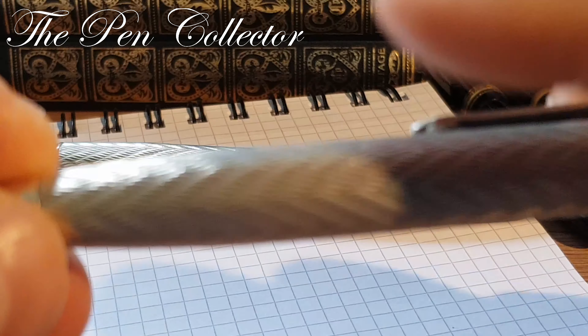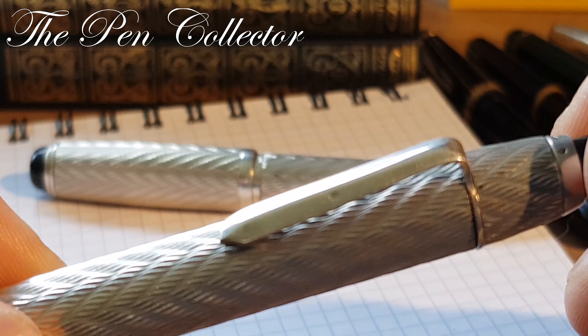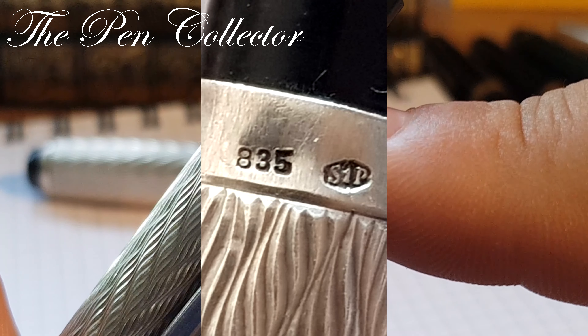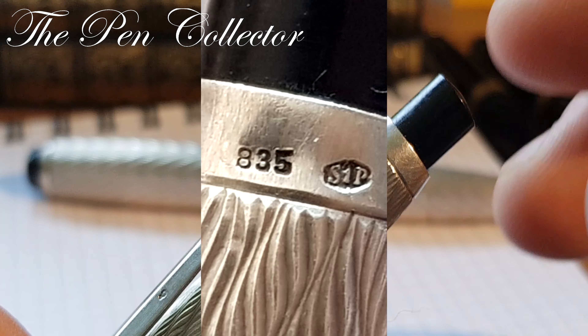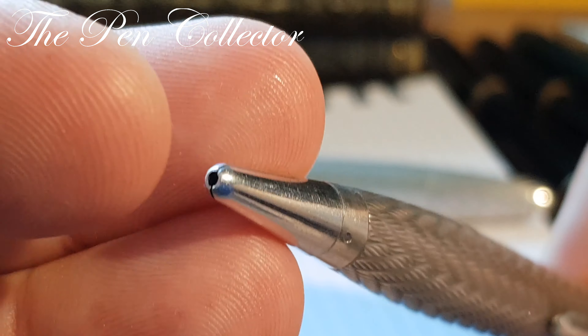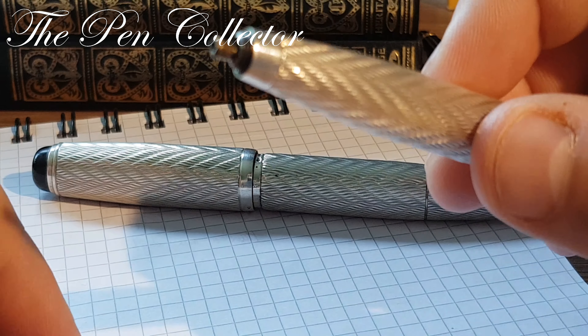You can see the pencil is full of hallmarks. It has the same beautiful guilloche pattern and also a clip — plain, like the fountain pen's — and it is also hallmarked. At the end of the body we have 835 and S1P, matching the fountain pen. At the end there is a plastic button that had the role of pushing the pencil reserve. Why not — I will try to dismantle this model.